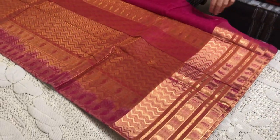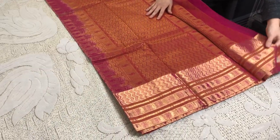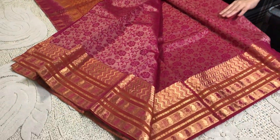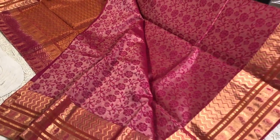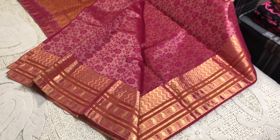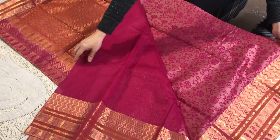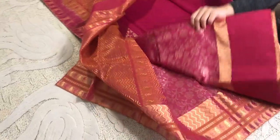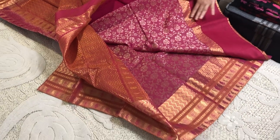This is the pallu of the saree — it's very gorgeous and it gives a brocade look. It's a short color and as you see this rose pattern is all over the body. This is purely hand-woven; as you can see this is the backside of the saree. It's a tanchoi weave.